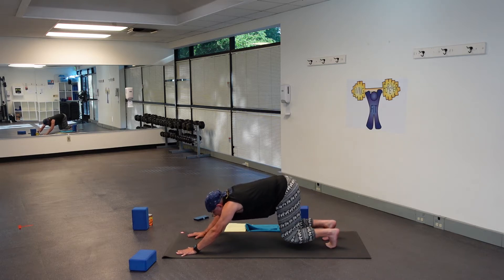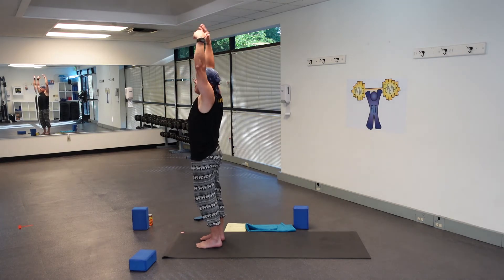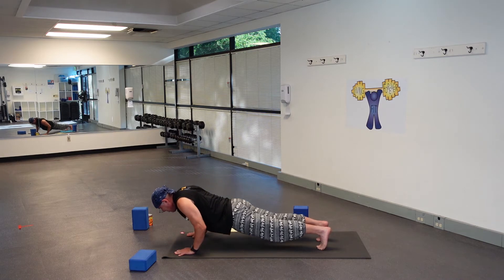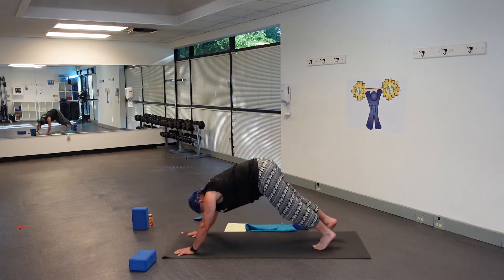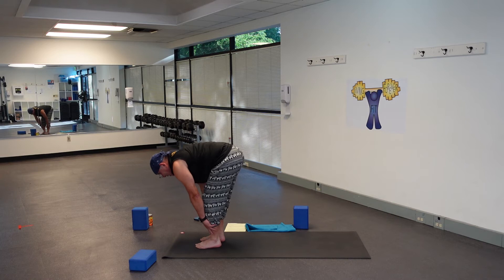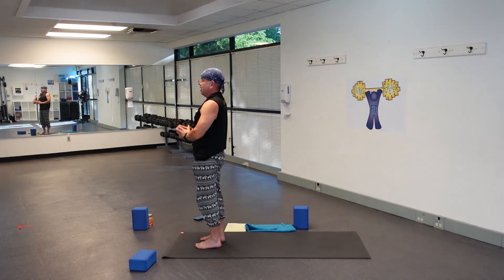Inhale, bend your knees, look forward. Exhale, get to the top. Inhale halfway lift, exhale fold. Inhale come up to standing, arms up overhead. Exhale dive forward fold. Inhale halfway lift, exhale to the mat. This time you can go halfway down — you can do upward dog. All the way down, inhale into back bend. Exhale downward facing dog. Inhale bend your knees, look forward. Exhale get to the top. Inhale halfway lift, exhale fold. Inhale come up to standing, arms up, palms together. And Tadasana.